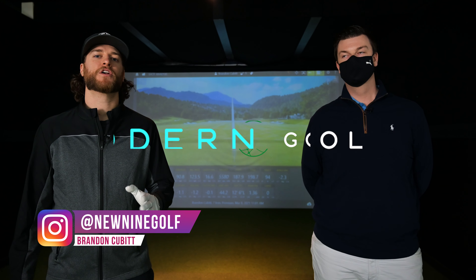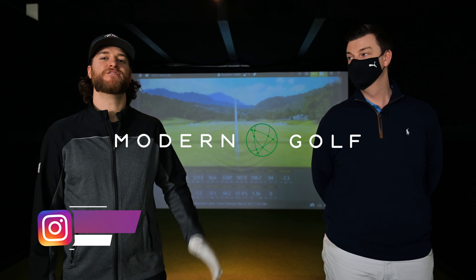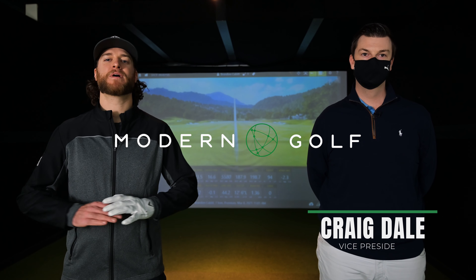Hey guys, welcome back to New Nine Golf. Today we're at Modern Golf in Calgary. We were invited by the VP Craig Dale — Craig's been my fitter for as long as I can remember, we go back six or seven years.